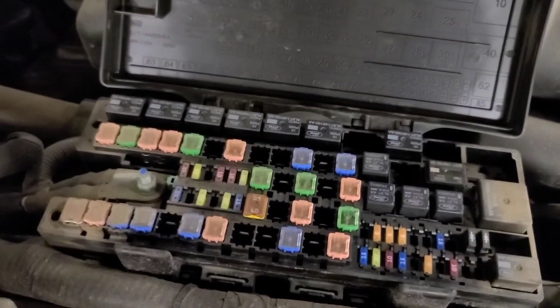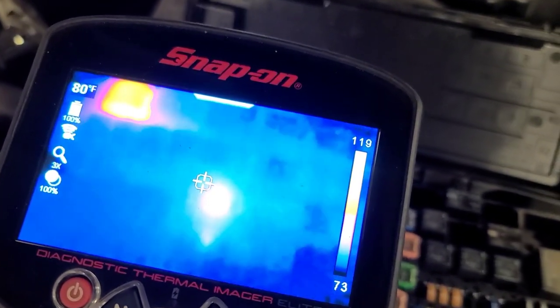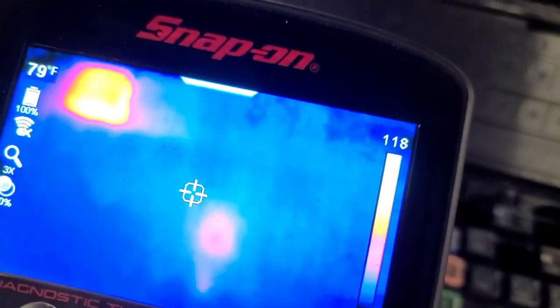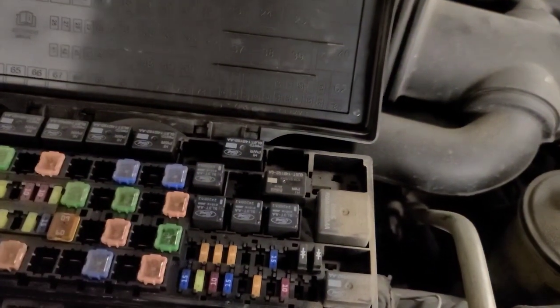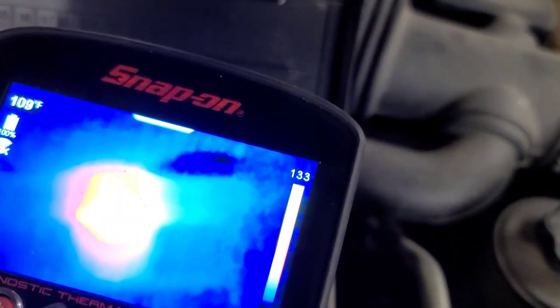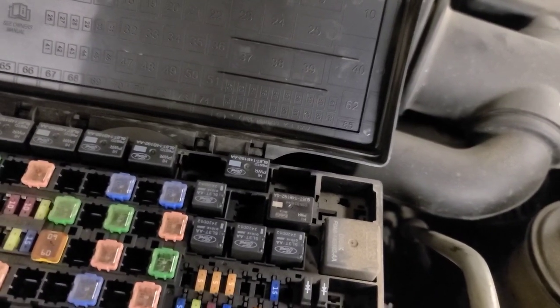I've got the fuel pump running now for about 10 minutes and I've got a thermal camera here. I'm looking at the fuses — the one in the middle of the screen is fuse 27, and that other one up in the top corner is not a fuse, it's a relay. The fuel pump relay is warm, which stands to reason since they're both on. That's quite warm — maybe I'll swap it out with one of the less important relays just to see if it makes a difference.